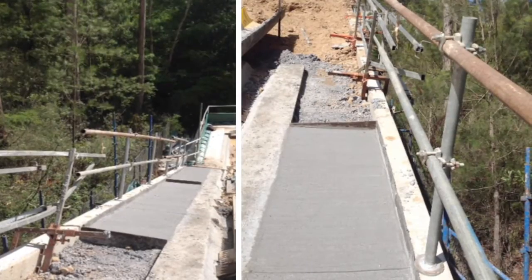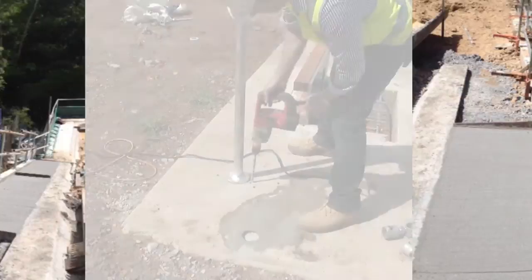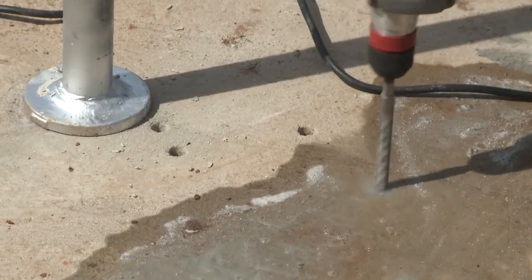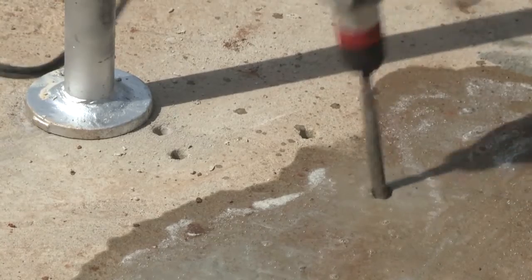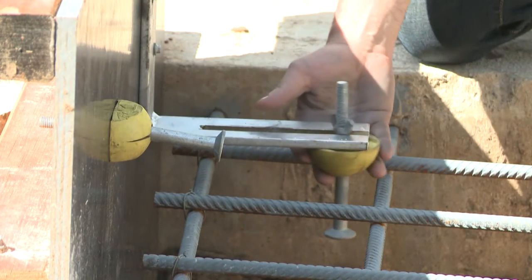Clients around Australia are finding multiple uses for this system. Eliminate where possible drilling handrails into concrete structures, which carries the risk of exposing steel, by simply placing a recess plug where a handrail is needed prior to the concrete pour.